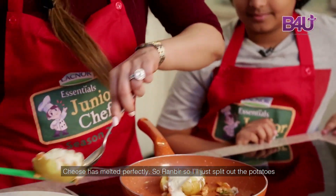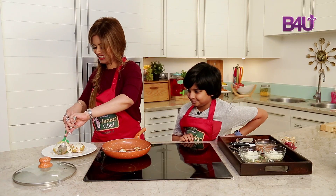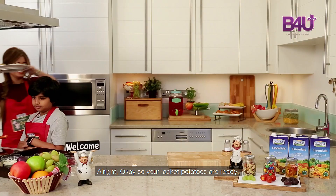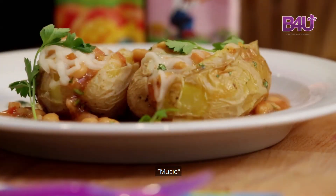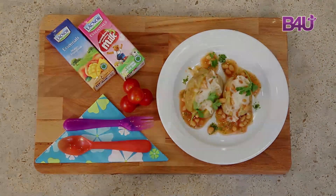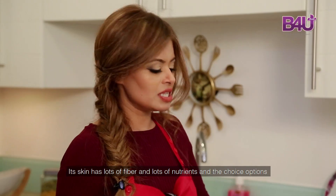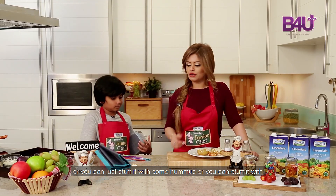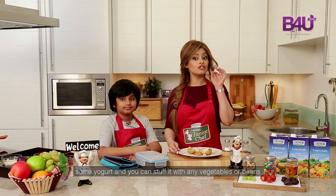I'll just plate out the potatoes. Cheesy and smells so good. The jacket potatoes are ready. The skin of the potatoes is the most nutritious — it has lots of fiber and lots of nutrients. The choices and options are limitless: you can stuff the skin with chopped broccoli, hummus, yogurt, or any vegetables, beans, or even chicken that your child likes.